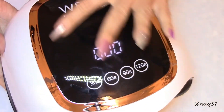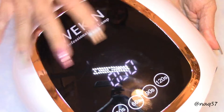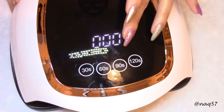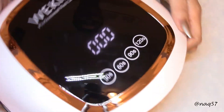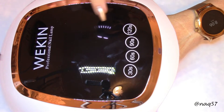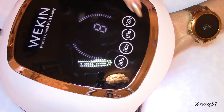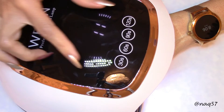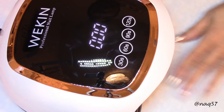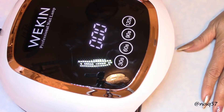Here it is, plugged in. The display default is just zero — it's a nice digital display. Let's see what happens when I put my hand in without pushing any buttons. Oh, that's pretty cool! Because I didn't preset any time, it is counting up. This is without pressing any buttons for a particular timing. When you put your hand in and out, it goes off and on automatically because it has those sensors.